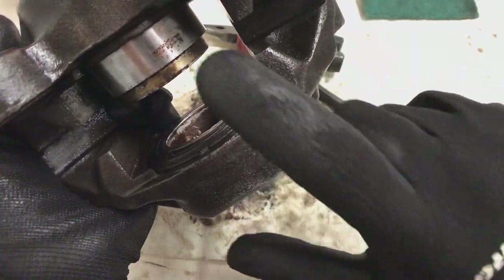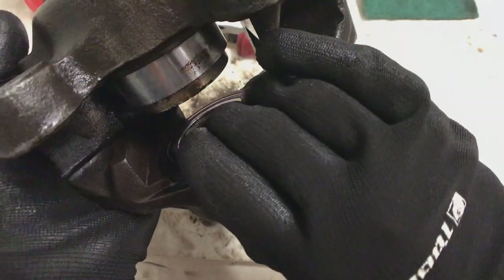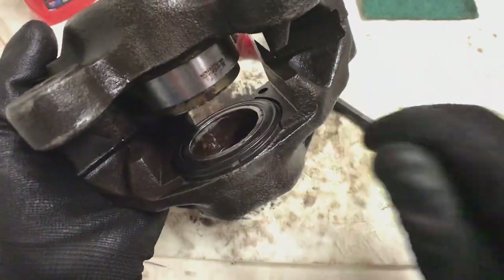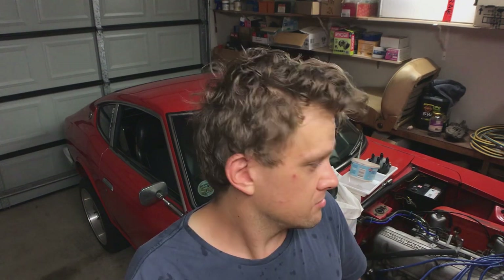Now I'll go do the same to the other side - hold this with some vice grips and pop the other one out with air pressure, then rinse and repeat. That's how you rebuild these calipers. I've done a few of these over the years. My Corona XT130 - the first time I encountered these brake cylinders was about 18 to 20 years ago when I rebuilt them on the Corona back in high school. They're a good durable caliper and very little goes wrong with them.